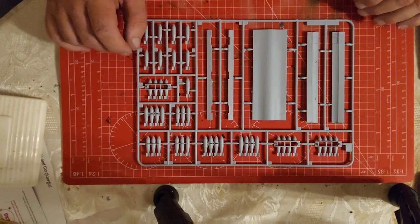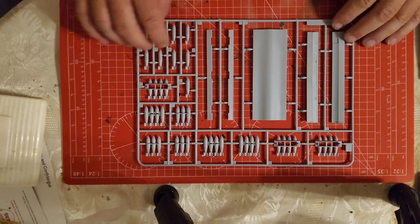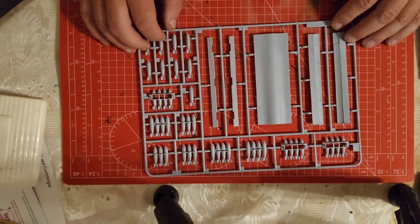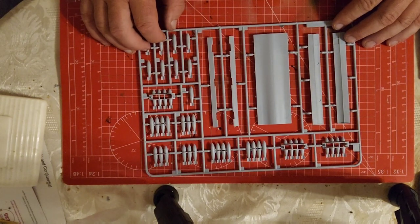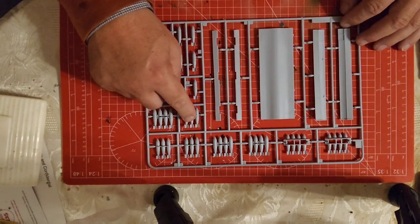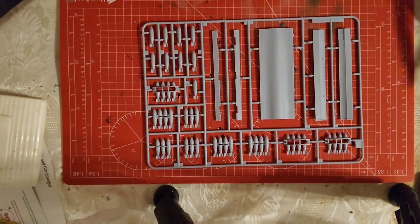So what we need is three L1s, which is all this slot here, and an L4, which is that one there. So let's crack on.